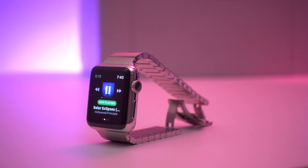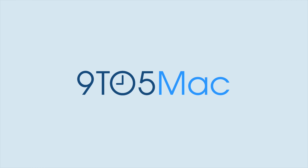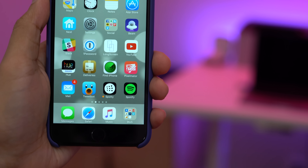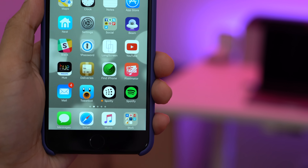Hands on with Spotty, an app that brings Spotify offline playback to the Apple Watch. So yes, it's true — Spotify offline playback directly from your Apple Watch, courtesy of Spotty.